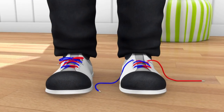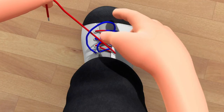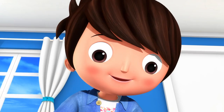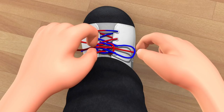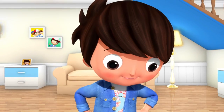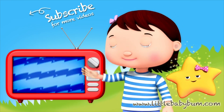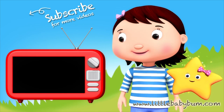Excellent! Keep practicing! Tying shoelaces can be tricky — here's a simple method to try. Just follow our instructions and you'll soon be able to tie.